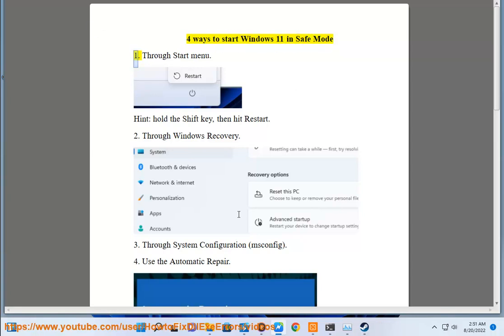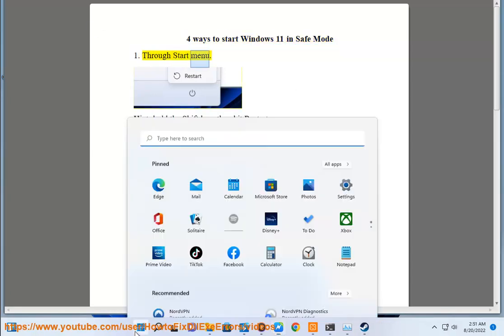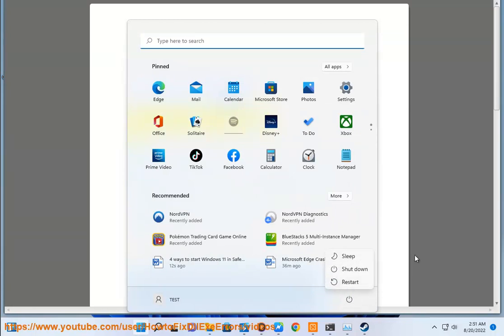Four ways to start Windows 11 in safe mode. 1. Through start menu. Hold the Shift key, then hit restart.